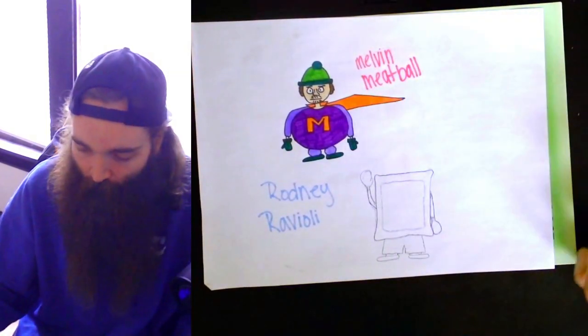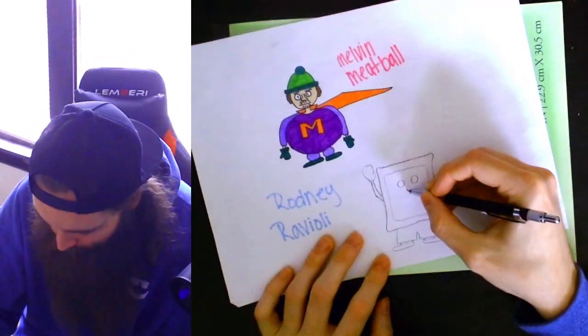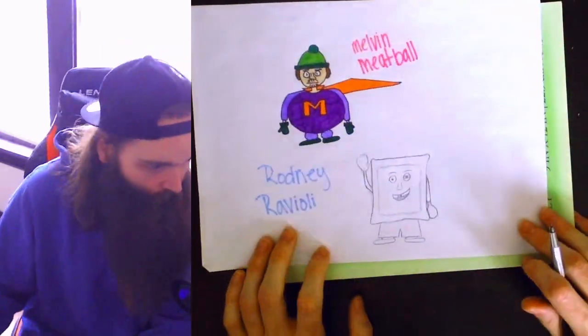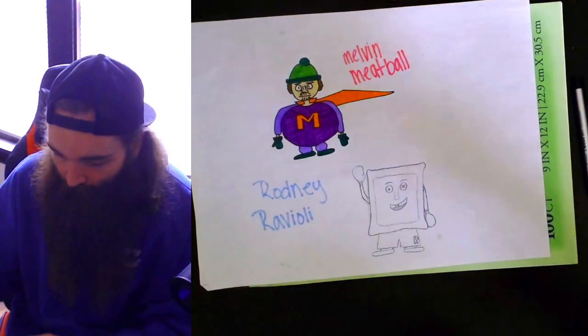I do wish Callie would have recorded herself drawing Melvin Meatball, but it is what it is. He kind of just looks stoned, but it's gotta look good for the audience. I haven't uploaded in two weeks, so I'd say it's time to outline him and get to coloring.